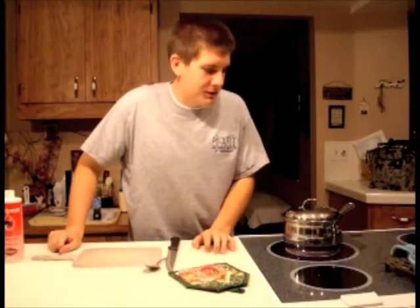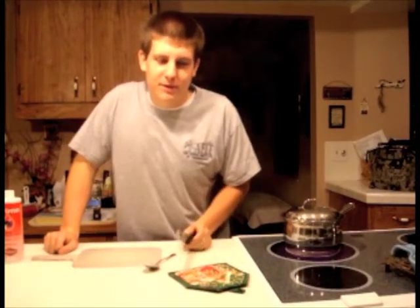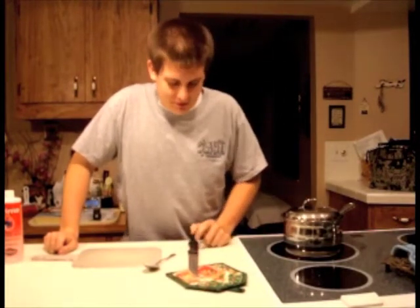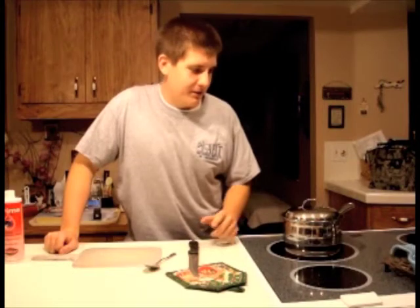Hi, I'm Michael, and thank you for watching Aquarium Tech today. I was going to go ahead and just show you how I make zucchini and cucumbers for my fish. I'm sure some people are interested to know, so I'll go ahead and get started here.